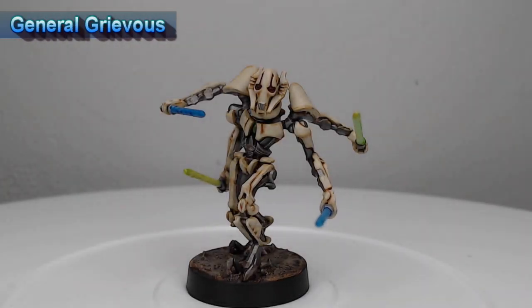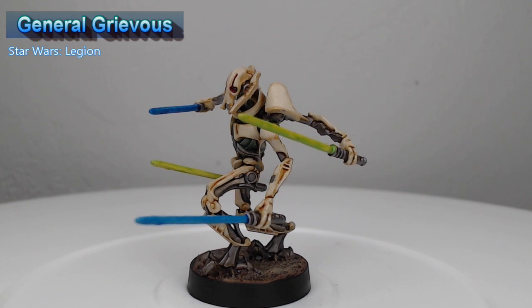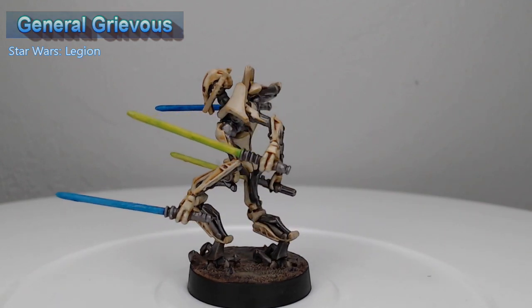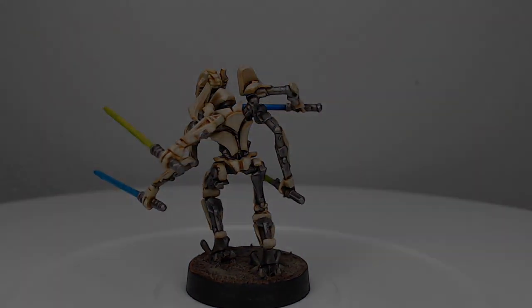Hey guys, welcome back. My name is Scott and today we are painting General Grievous from Star Wars Legion. This is perhaps one of my top two favorite characters in Star Wars. It was a fun project to work on, so let's go ahead and dive into how I painted this model.